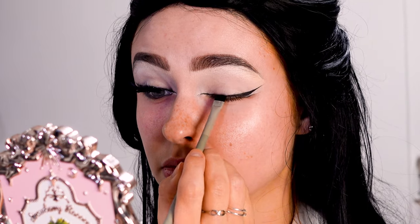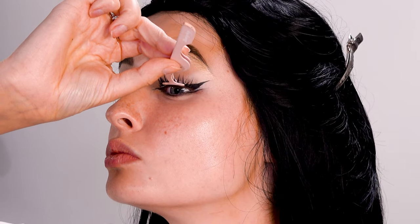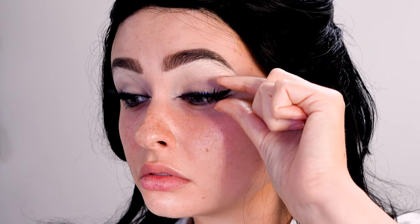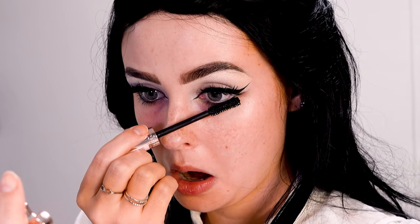For lashes I'm using two pairs actually. The first one is a full lash strip and then the second one is a half lash that I put around the middle of my eye to give some extra volume. To really blend that with my eyes, I'm using a mascara, focusing on the roots of the lashes, and then also putting mascara on the bottom lashes.